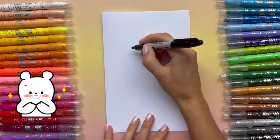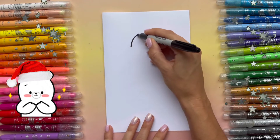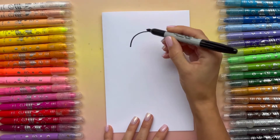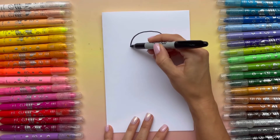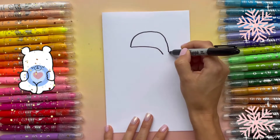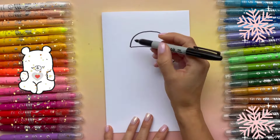I'm gonna draw the holiday hat first. I'm gonna draw it like an arch, and bring it like this. That's cute.